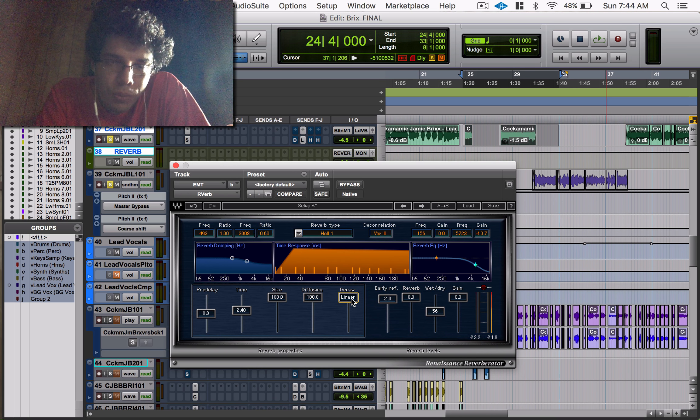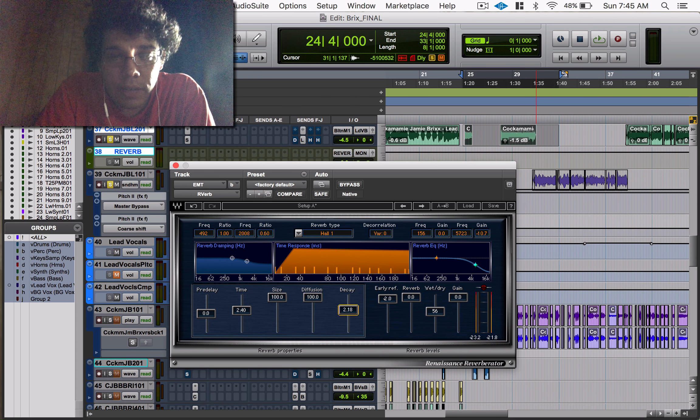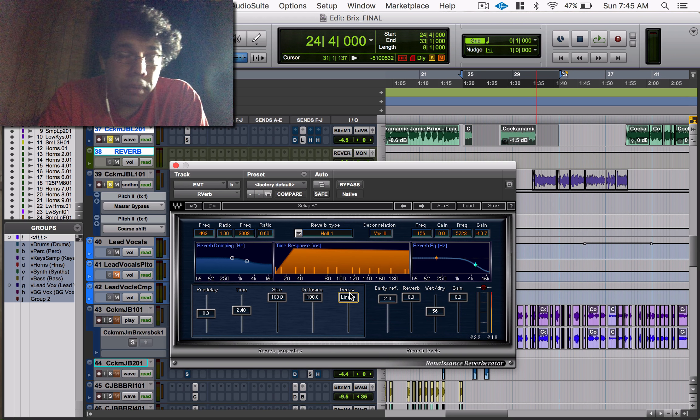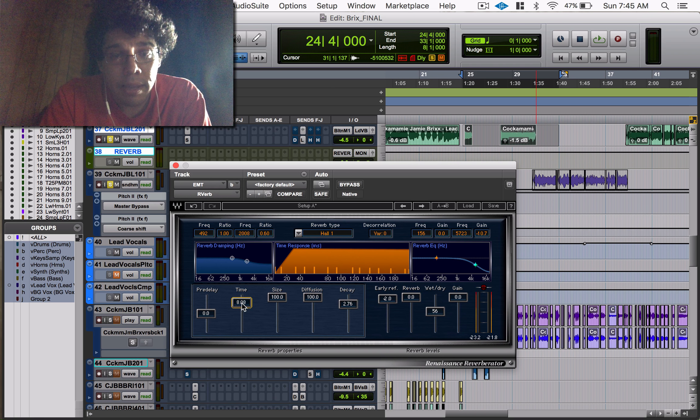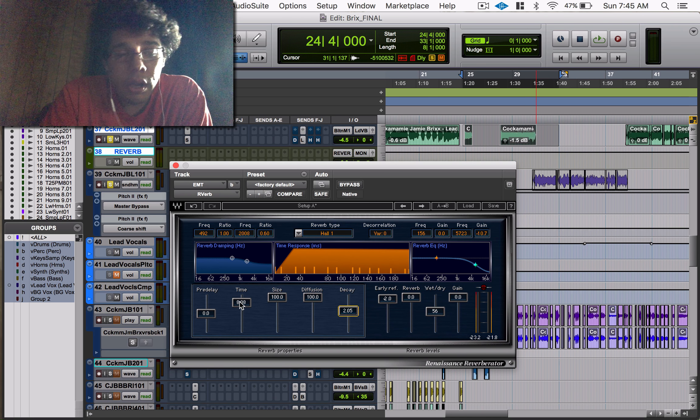Decay starts at 0.04 and goes to linear. Decay controls how your reverb actually fades out. At linear, it does a basic straight fade. When you have a lower decay value, it fades faster. Usually people leave it at linear, but if you want more precision you can dial it in. Your time sets how long the reverb is going to be, and your decay gets precise on how it's going to fade out — so keep those two in mind and play with both of them.